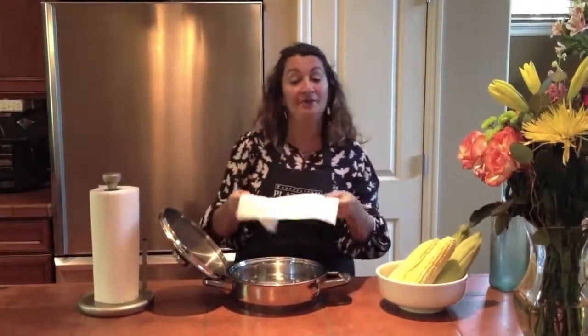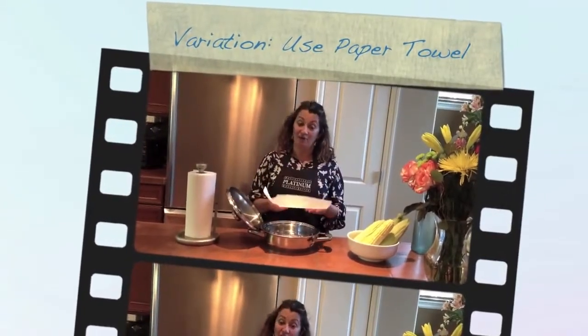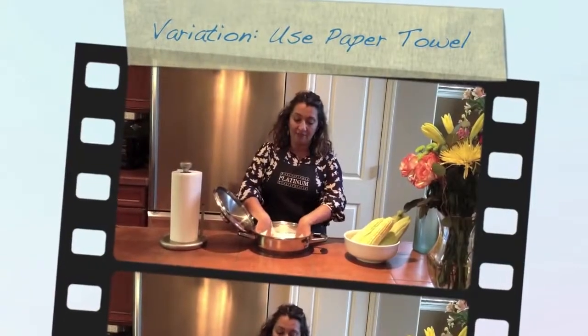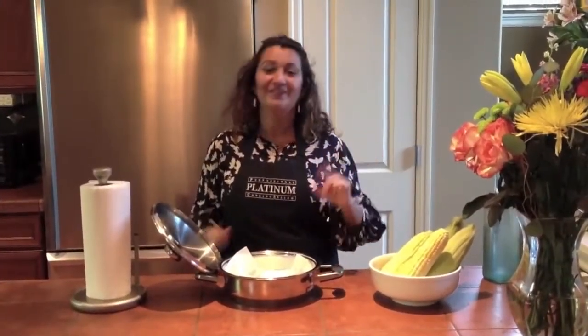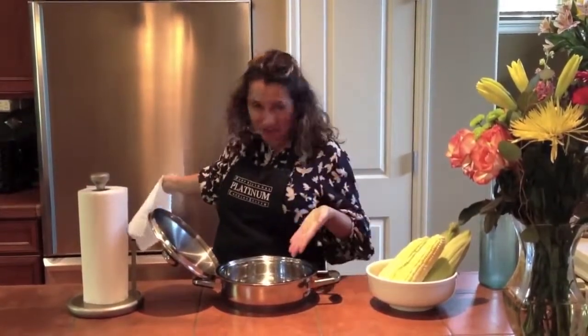Another great thing is a paper towel if you're nervous — just like we did the hard cooked eggs in our last video. You just wet this, you want to get it a little bit damp. Set it down there and you can set your corn on the cob on top. But we're pros, so we're going to do our corn on the cob straight on the pan.